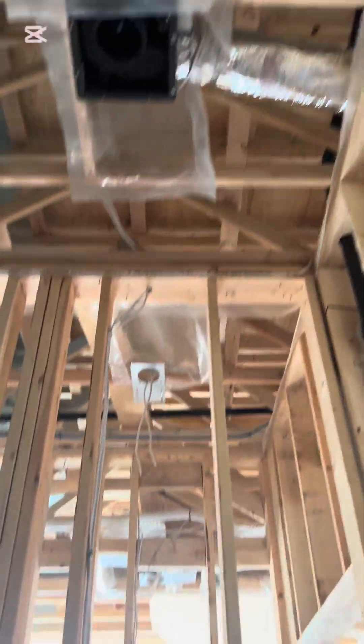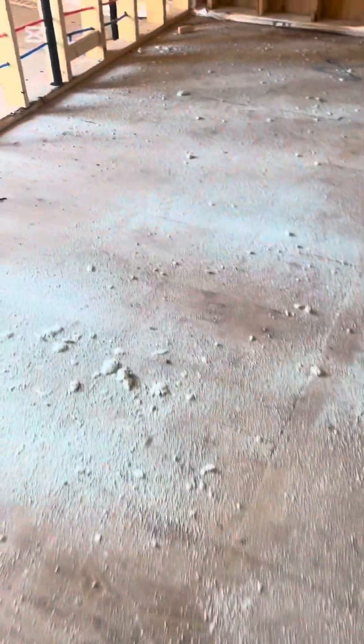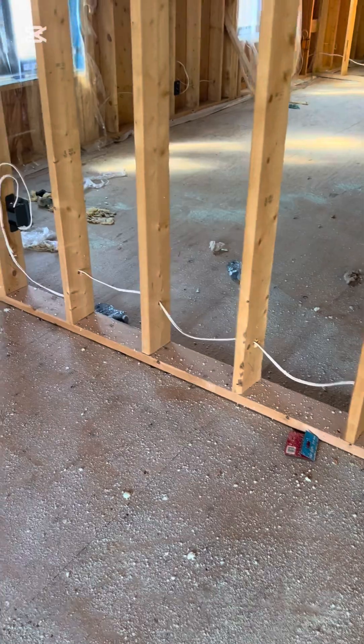There's a vapor barrier going to this room, some plugs on the outside, a TV and data outlet. Inside this room we have some pot lights. This is the closet — you can see my wires are neatly strapped, and my holes are in the center of the studs, all to code.